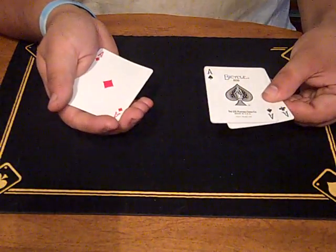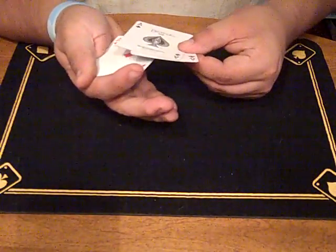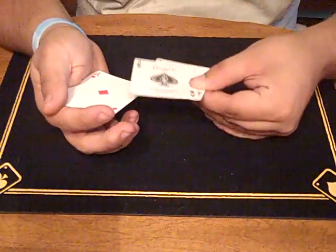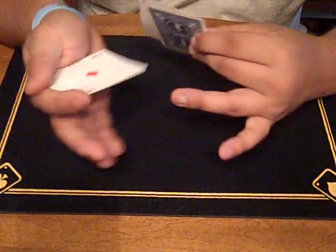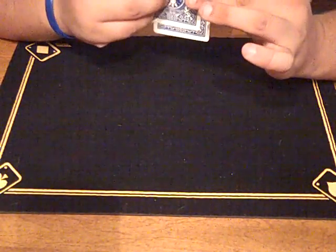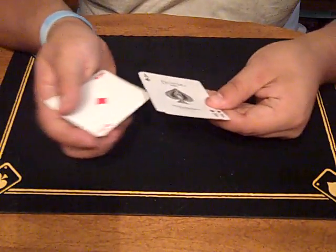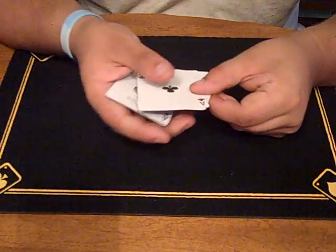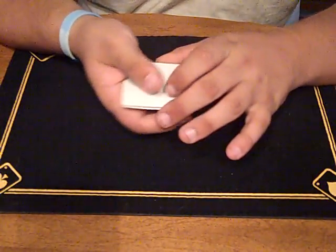This is where it gets kind of tricky, because at the same time as you pull off these two and count that as two, you're stealing the first card underneath your hand. The way you do that is I just kind of lift up the back of my hand here and slide it in between my fingers. So again, back at the beginning: pull off the first one, count one, block push-off as you're stealing — two — and then push the last two off: three and four.